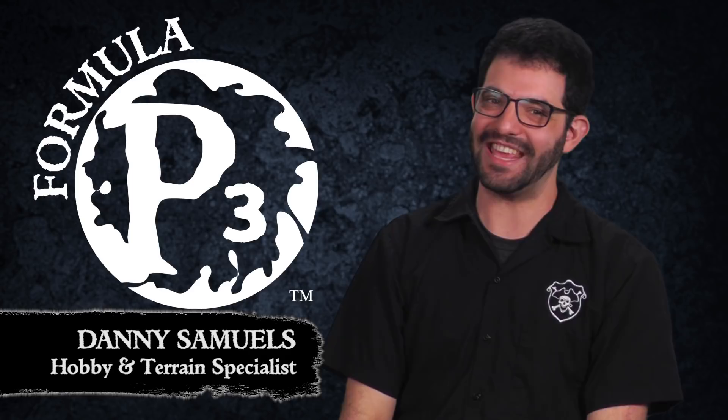Hello fellow makers of awesome, Danny here with Privateer Press. Today we're going to look at a simple solution for creating stone walls to use in your game. Let's get started.